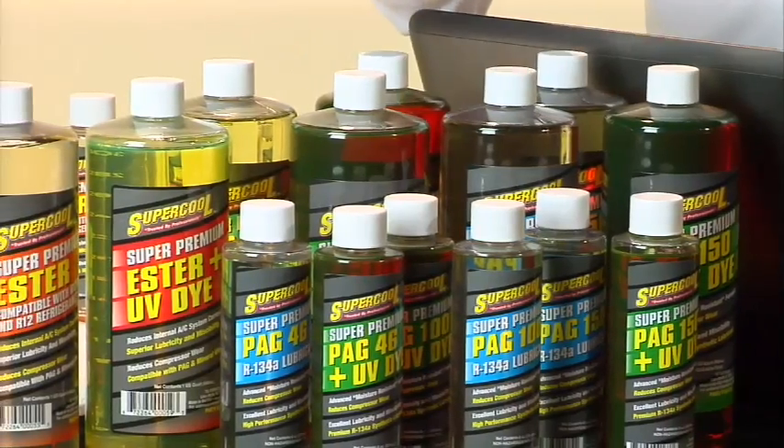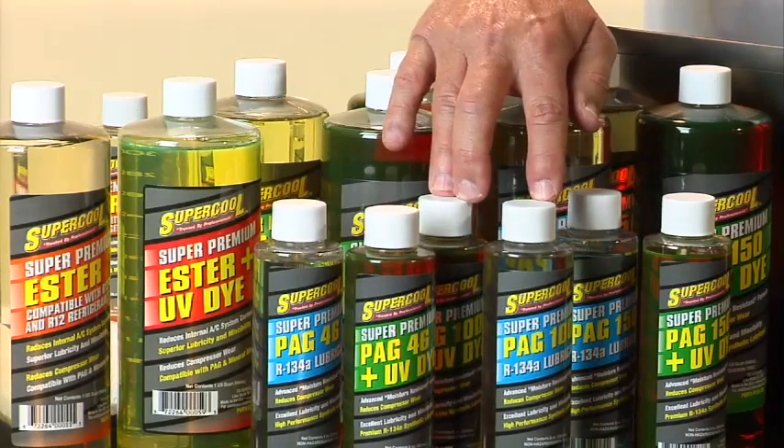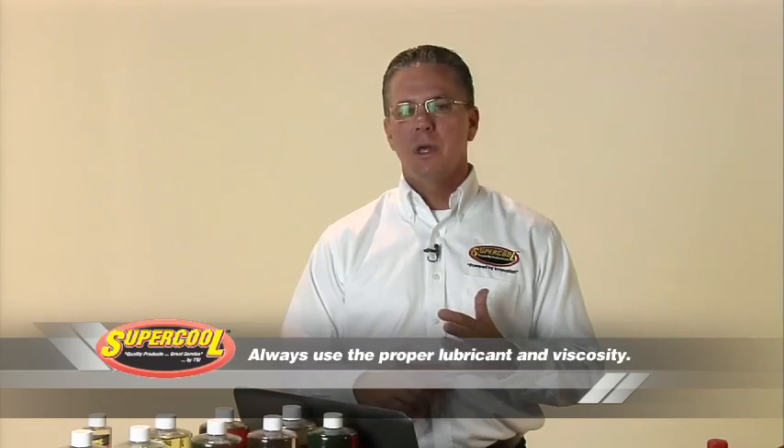A lot of those compressors are not operating at the peak efficiency the OEM designed them for, but that's why ester continues to be used and we still see it today. We want to make sure people understand the different compatibilities and lubricants because you will run across this in the marketplace. I've been in shops where a technician tells me he's been using ester for 15 years without a problem, and it's hard to convince him otherwise — but we always drive home the message that you need to use the OEM recommended lubricant and the OEM recommended viscosity.